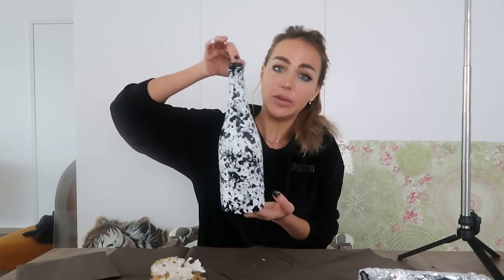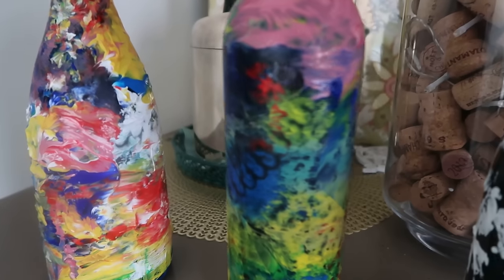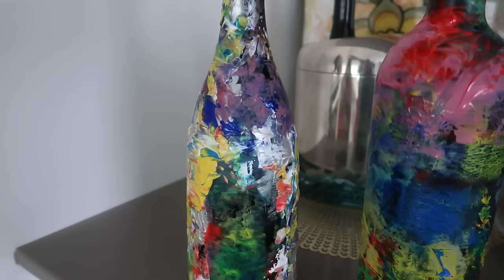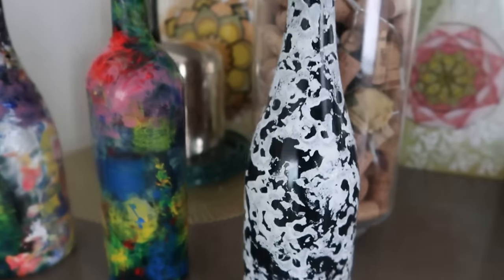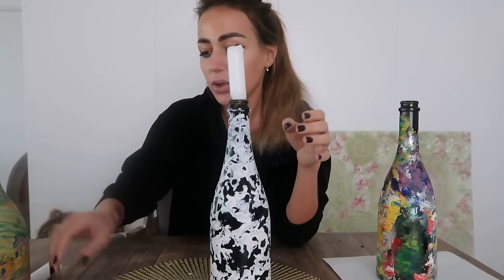We can make the same procedure with a different color — look what we have! It takes ten seconds to do that. Here are our bottles! In one hour it's kind of dry already. You can keep it like this and even make decoration for your table for some dinner — put a candle inside and decorate your table.